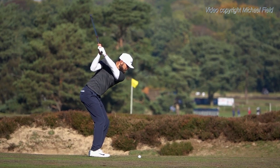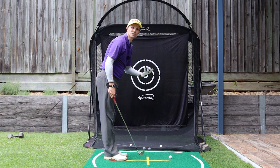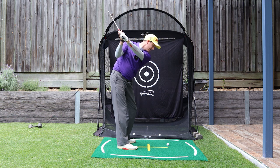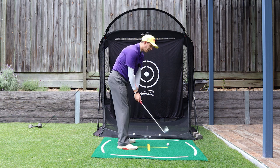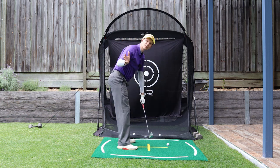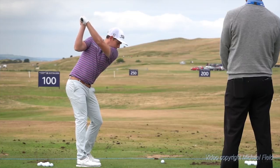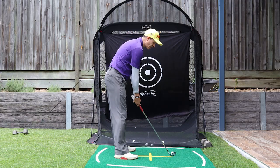If you look at all of the pros — current pros or pros from 50 years ago, a hundred years ago — they all shallow the club and they get into what's often called the magic position in the slot. It's got various different terminologies, but what they are doing is getting their wrist angles, getting that lead shoulder down, and getting this club to go right between that trail forearm. You'll see they all get somewhere right about here — some get it in early, some split that forearm a little bit later down towards impact, but they all shallow it like that and they all split that trail arm.